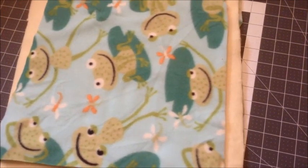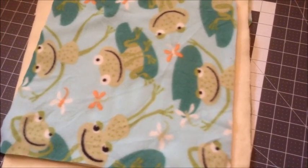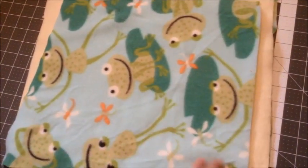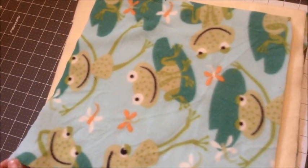Hey guys, Bohemian Rat here, and today I'm going to be showing you how to make a honeycomb hammock for your rats. You're going to want two different kinds of fleece, or you could have one kind of fleece and one side be flannel.